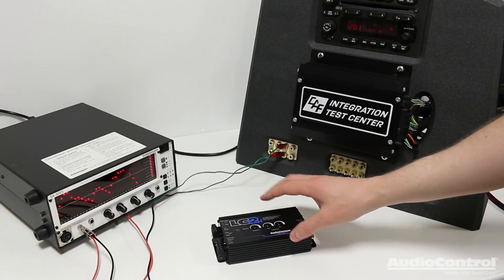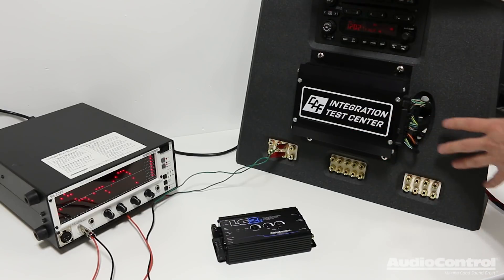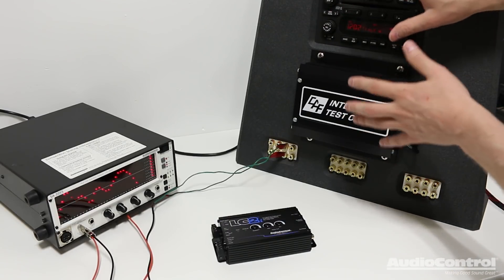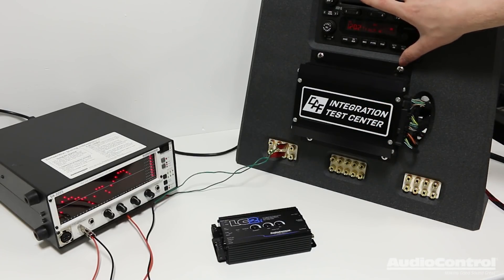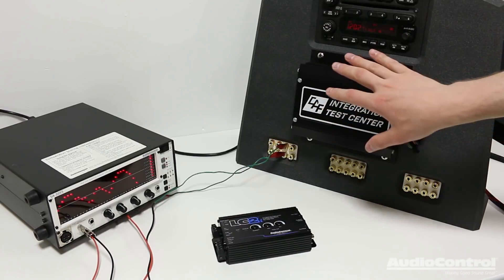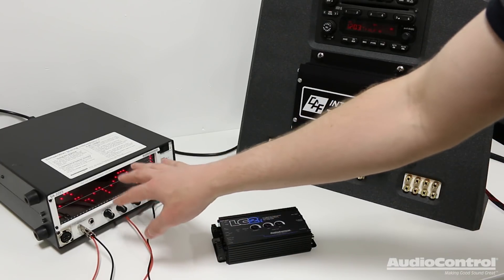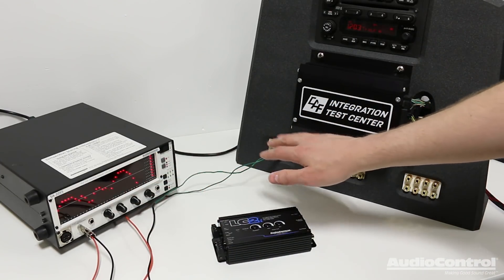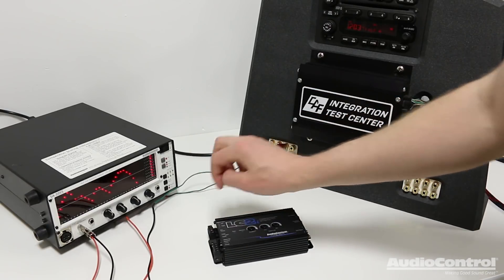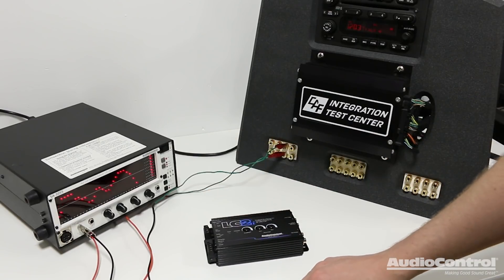In order to show the functionality and capability of the LC2i, I'm going to be using this test setup. This test setup is basically a stock car audio system — we have the stock radio and the stock amplifier. The stock amplifier has its speaker connections connected to all of these connections, so you can see what's actually coming out of the factory amplifier and how putting that into the LC2i gives us signal out that we could use for our amplifiers.